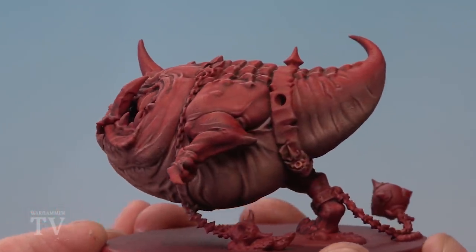And with that highlight applied, the flesh on this Mangler Squig is complete. I hope that's been of use to you Gloomspite Gitz players out there, and we'll see you all again very soon.